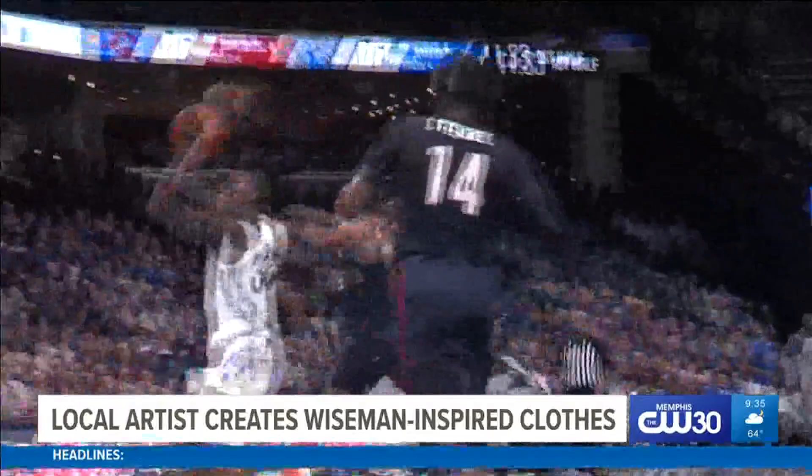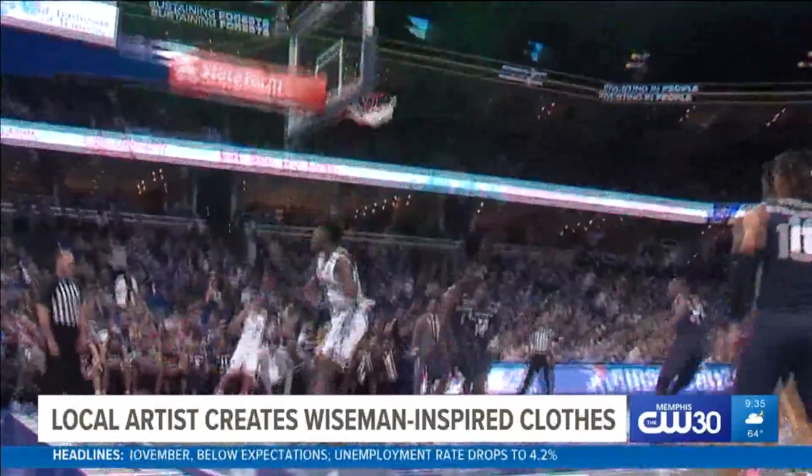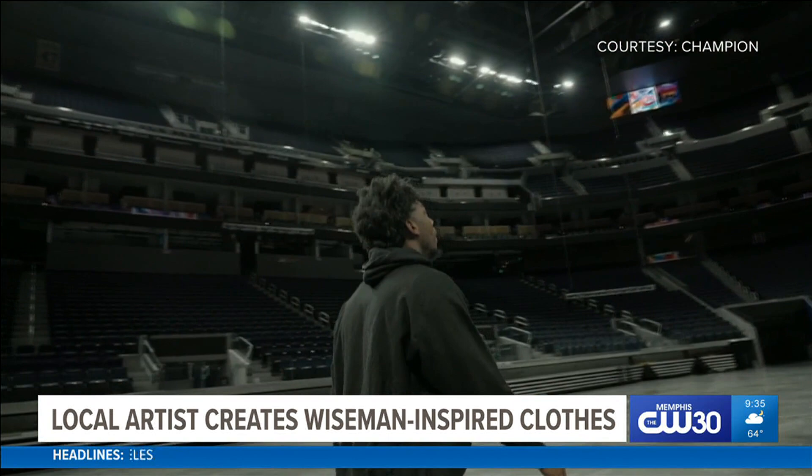Champion reached out to the NBPA and they were like, we need an artist to do a project. We want to collaborate with James Wiseman. It was definitely some pressure there. But I did the majority of that design on a flight, just jamming in the zone.